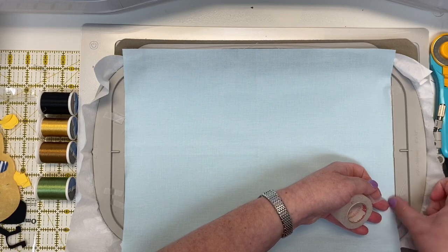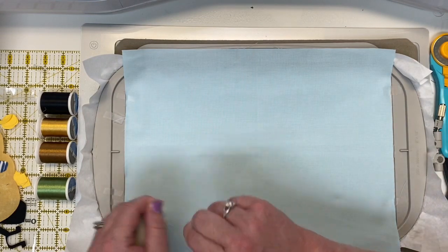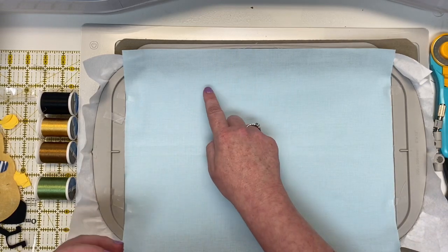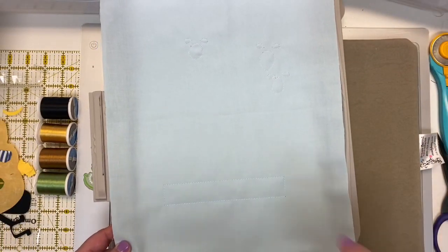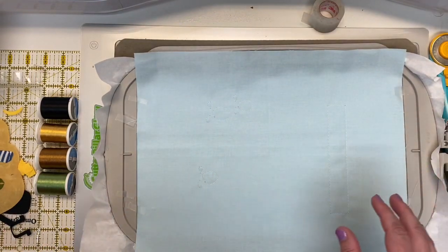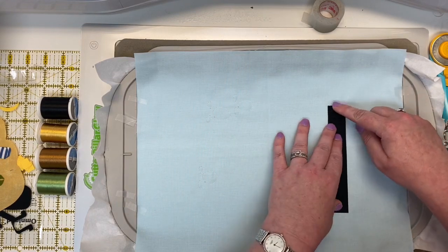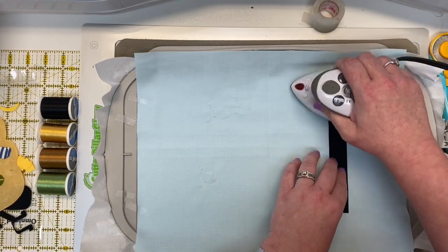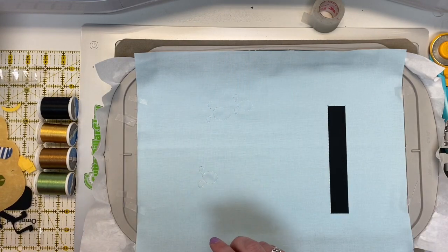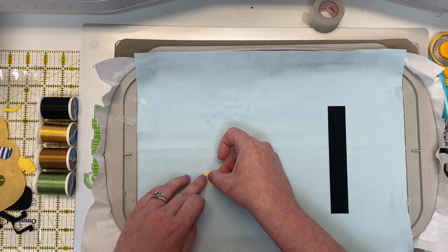We're going to keep the white thread on for quite a few steps, so no thread changes for a while. When we put this back on, the machine will give us the first applique outlines — the black base that our little bee sheep sits on, plus the starting pieces of three of our bumblebees. Once you have those pieces outlined, there are no overlaps in this step so just grab a piece and start ironing. I'm starting with the base at the bottom, then we have three little bumblebee bodies — each body is different, so make sure you line them up correctly.